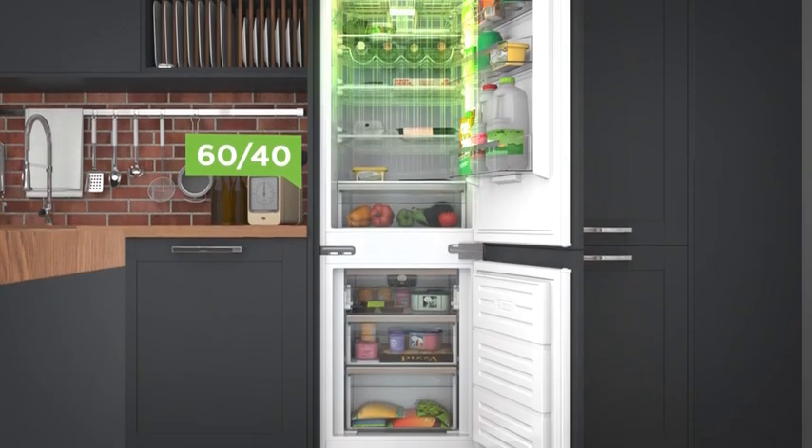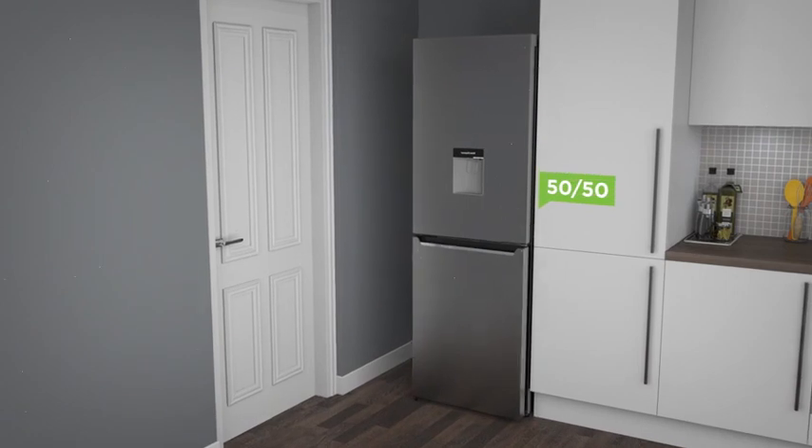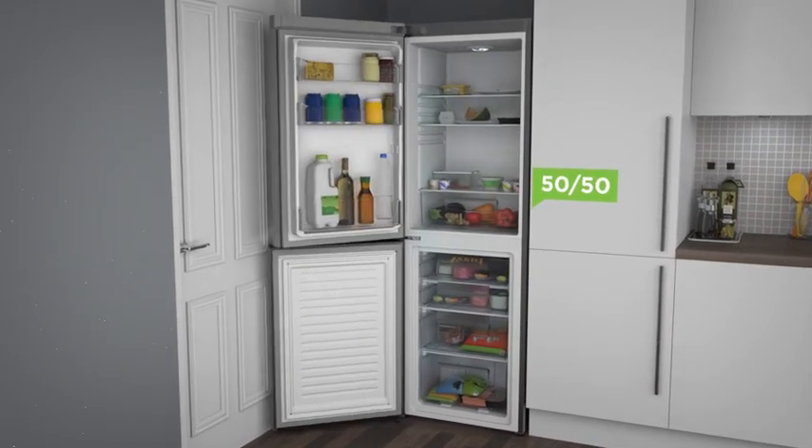A 60-40 split gives you a bit more space in the freezer to keep you going until the big shop, or be a meal prep champ with a 50-50 split to keep those leftovers frozen and ready for weeknights.